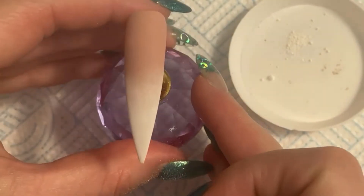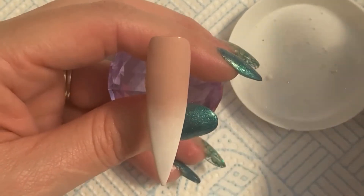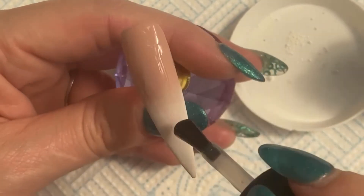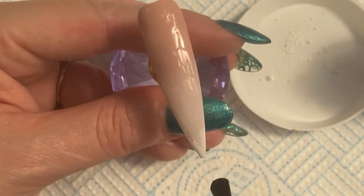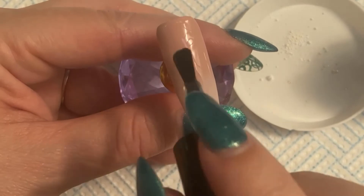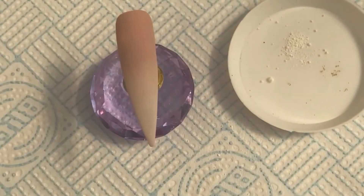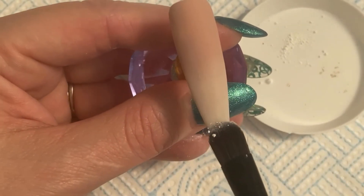Look how gorgeous that is! At this point you could leave it as it is because it's quite nice, but it depends how strong your customer wants the white. As soon as you put the top coat on though, it's going to fade it slightly, as you can see. So depending on what your client wants, you might want to go in and do a second coat with the pigment, or you could leave it like that for a subtle look. That's now gone back in the lamp, so I am going to do it again and make it stronger.